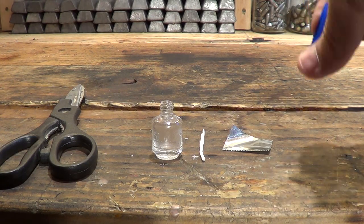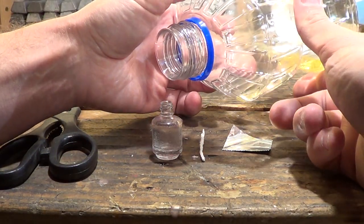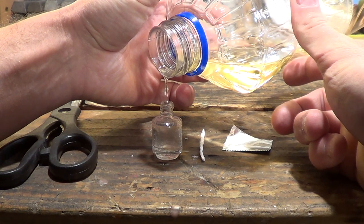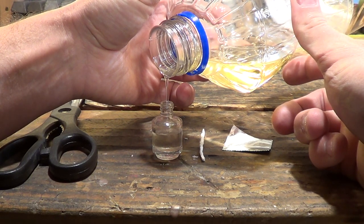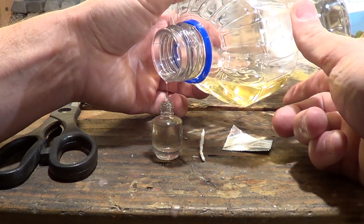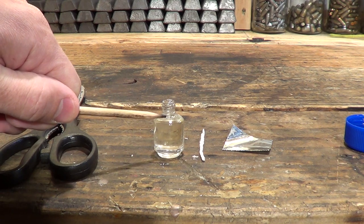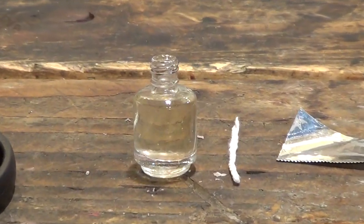Let's go ahead and fill this bottle — hopefully I don't spill oil everywhere. I'm just slowly going to pour the oil down into the bottle. You don't want to go all the way up to the top; you want to leave a small amount of space. I usually go right up to about here and stop at that level. That's plenty of oil.